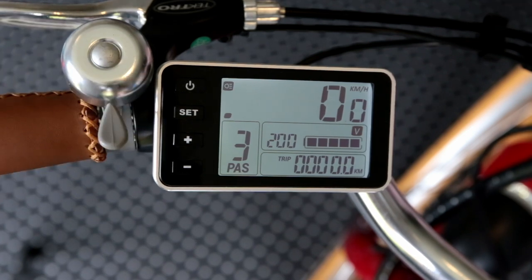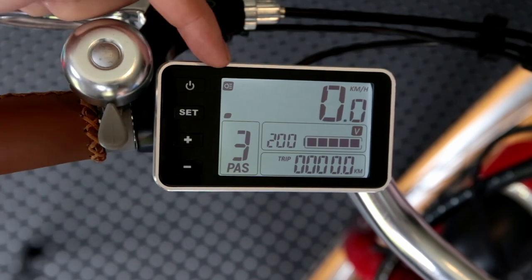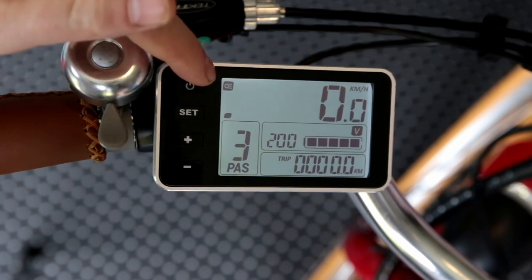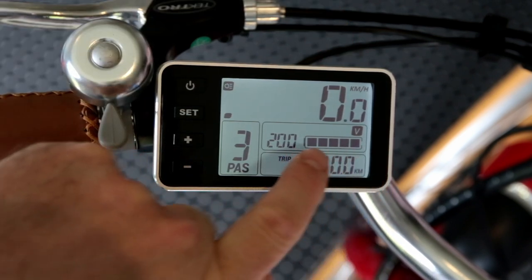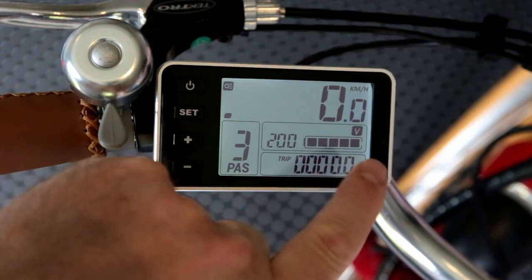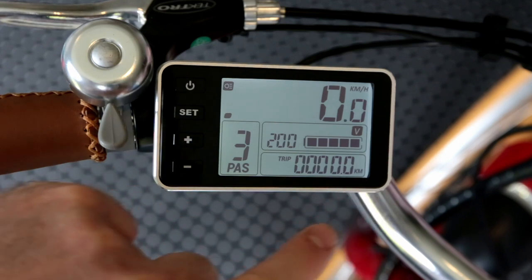Looking at the display, you'll see various symbols and information here. When we turn the backlight on you've got a little headlight symbol there to let you know that's been activated. We've got our speed in kilometres per hour, and these bars here indicating that we have a full battery — those will decrease as you ride the bike, going down to when there's only one left at your lowest level.